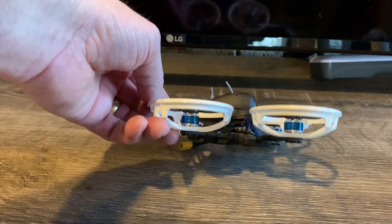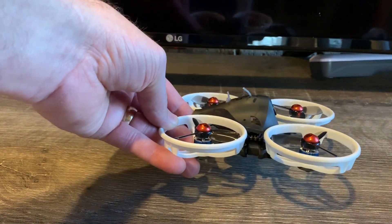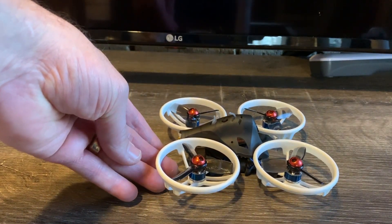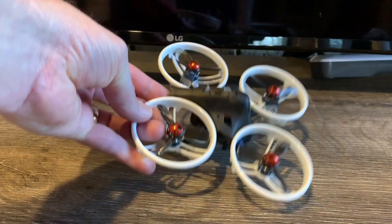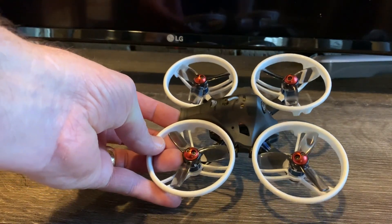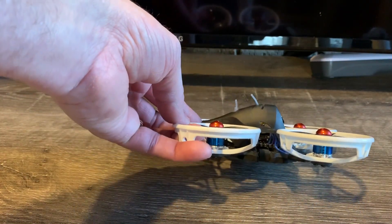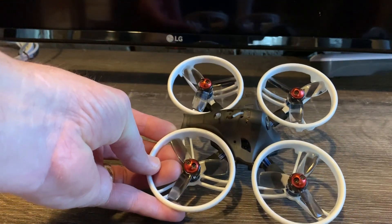Even in acro mode it flew very stable, so I think it's going to be good for beginners learning acro. It's also a good value for the money — the kit is very complete: you get lots of spare props, canopies, and a battery. And a new pilot can just fly it out of the box, as long as you tighten up the flight stack.